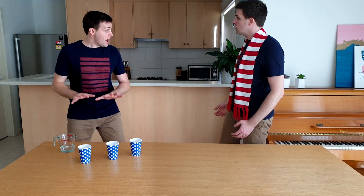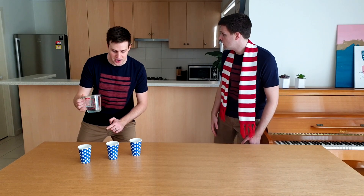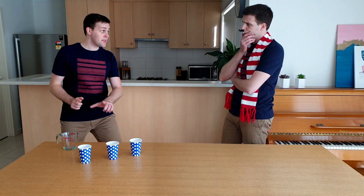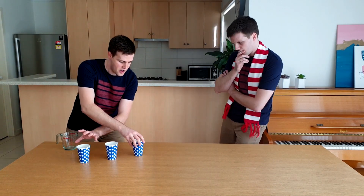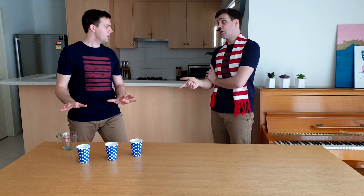I'm glad that you asked. I've got three ordinary cups and I'm going to add some water to this middle cup. Now I need you to watch the cup that's got the water in it. You're watching as well? Okay, now I need you to tell me which cup has the water in it. It's in the middle cup.